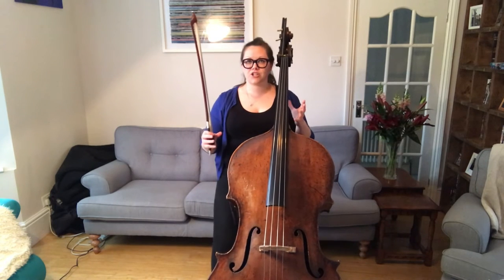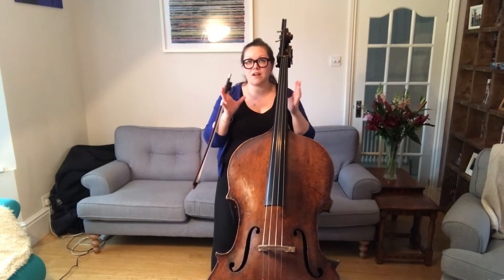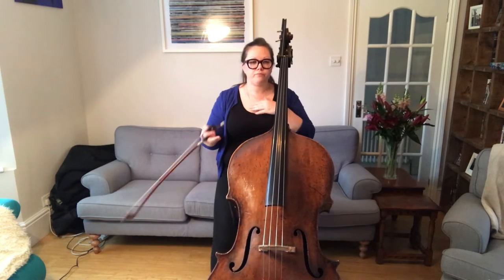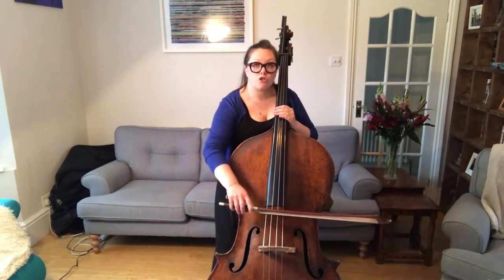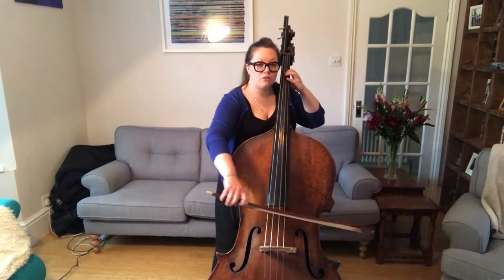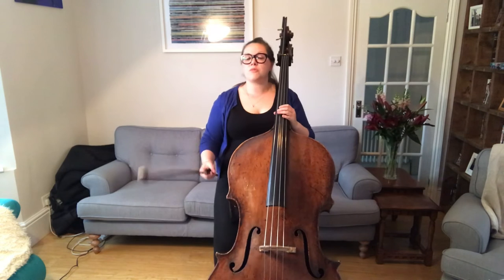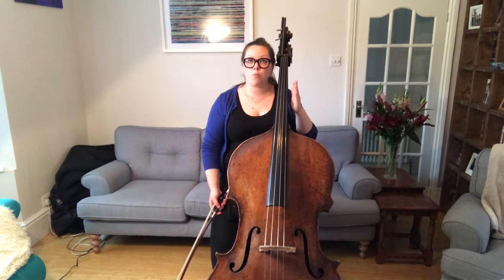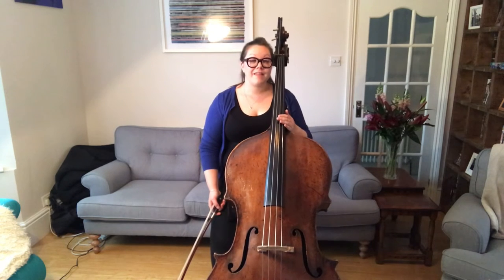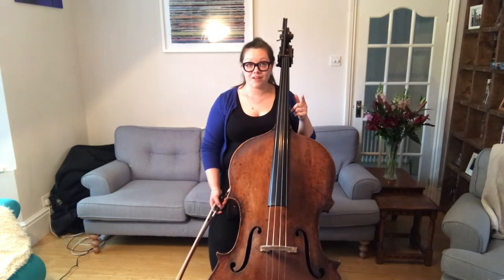The whole time in this first section, whilst I'm articulating, I'm really thinking about the rhythm and I'm dividing the pulse up in my body and my mind — I'm dividing it into semiquavers. This will be even easier to do with a metronome or a click track, so there's no excuse not to subdivide.